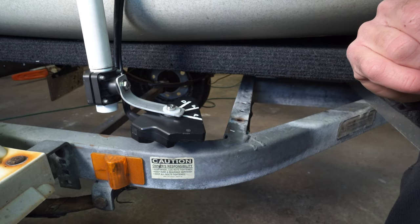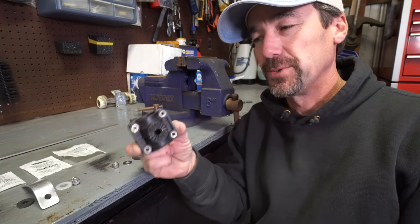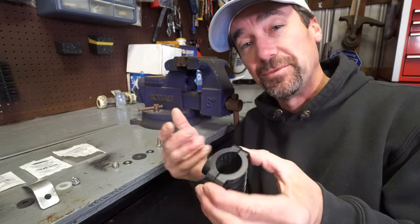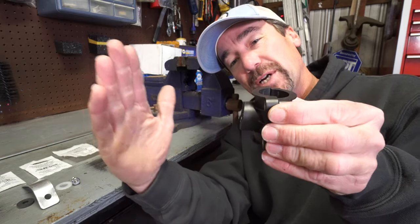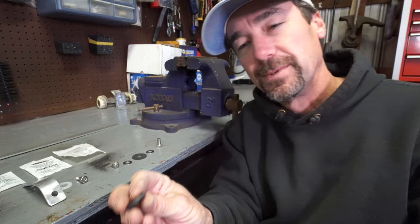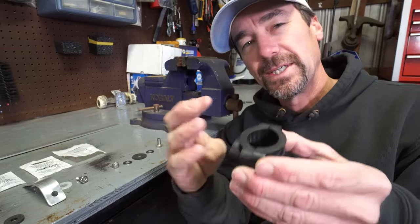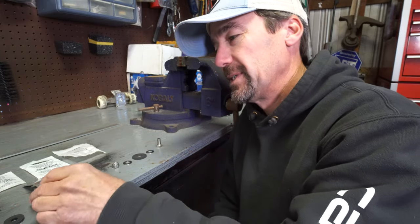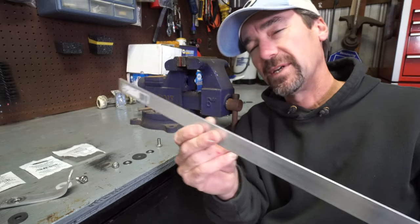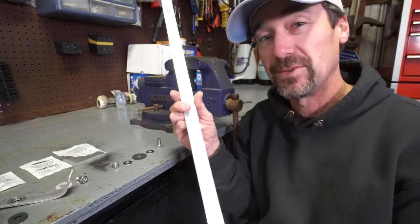Here at the bench — this is the stock mount that came with the LiveScope transducer. It mounts onto your trolling motor, and I have it on my homemade PVC rotating mount. The transducer bolts right to this using the supplied shouldered bolt, a washer, and a thick rubber washer that holds the transducer from the inside. I took all of that off, studied it, went to Lowe's and found this aluminum bar in the hardware aisle. It comes in a long length — I think it was seven dollars and fifty cents — and you could probably get about six mounts out of one piece.